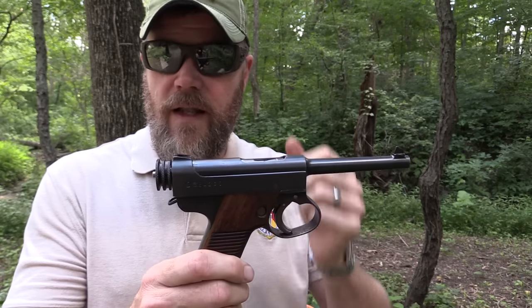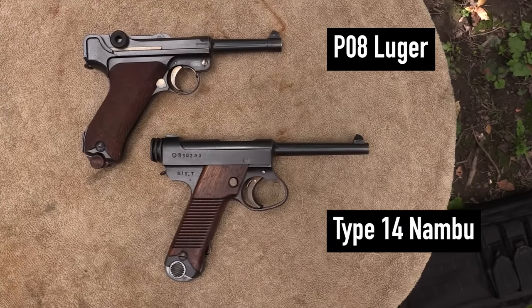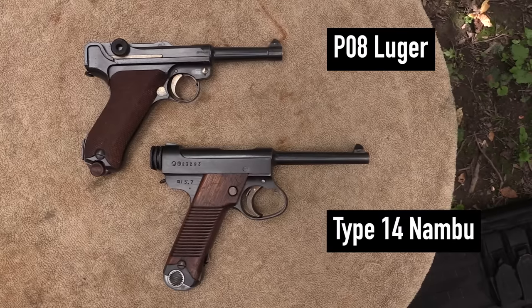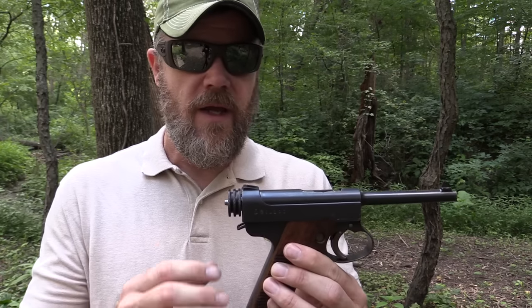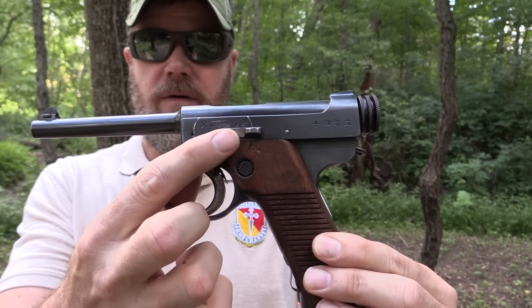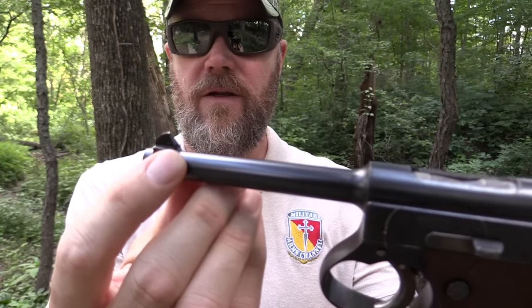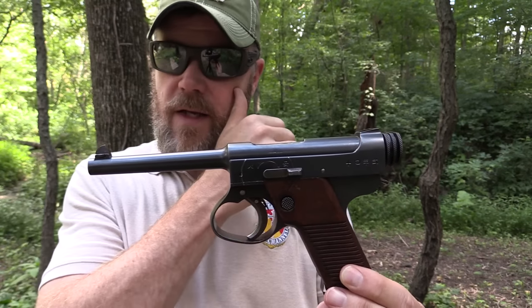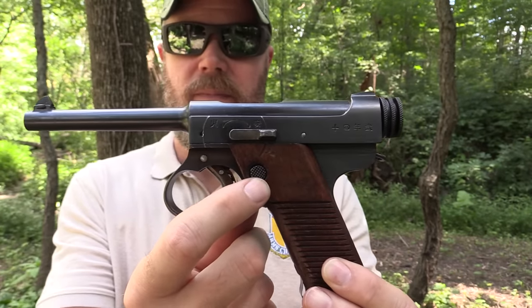A lot of folks would say this was copied from the German Luger because it looks very similar — the barrel, the grip angle — but there's no evidence to support that. The Japanese toured manufacturing facilities in Europe in the early 1900s and were probably exposed to C96 Broom Handles, which may have influenced this design. It is a delayed blowback pistol. On this side you can see the safety lever; it ejects from the top just like a Luger, and has fixed rear sights. The front sight also looks very much like a Luger.